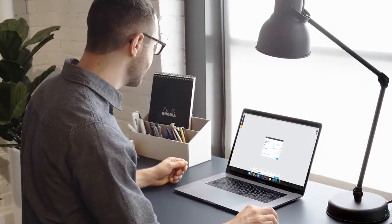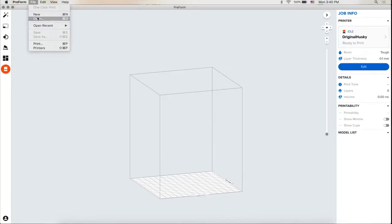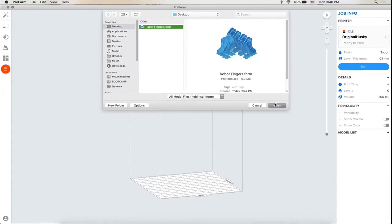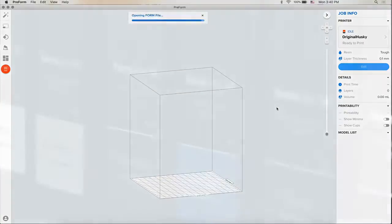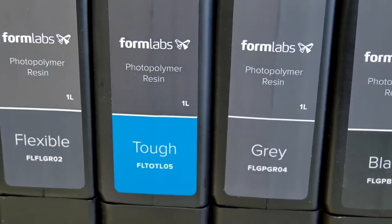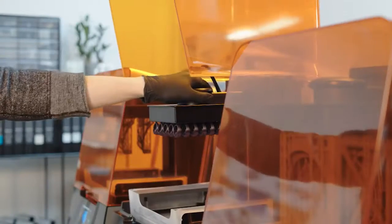Open the file in PreForm, our free and easy-to-use software tool that prepares your design for 3D printing. Formlabs offers a wide variety of 3D printing resins formulated specifically for our printers, including general-purpose standard resins and specialty materials for engineering, dental, jewelry, and more.